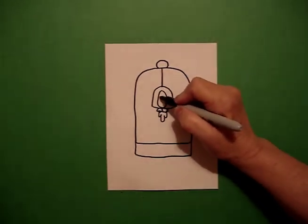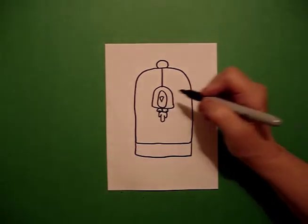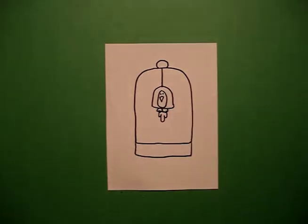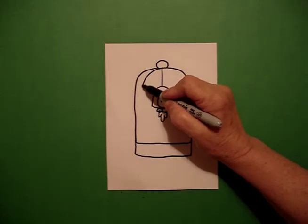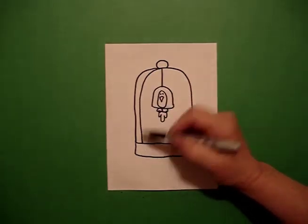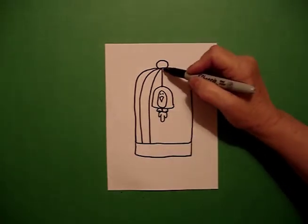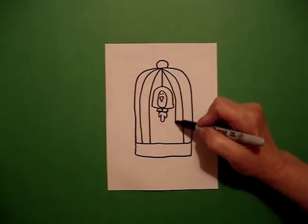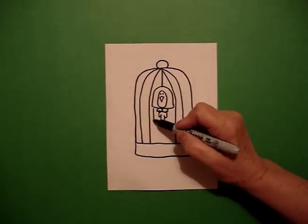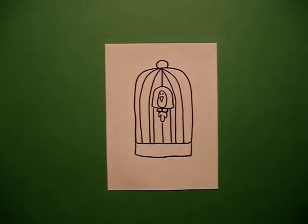I come back to the top and I draw a little curved line, straight line down, up, connect, and two little dots. Now I draw from the center, curve line down, stop, curve line down, stop, on the left, curve line down, curve line down. I'm not going to draw through my little bird, but I am going to add some lines going down so that he looks like he's in his cage.